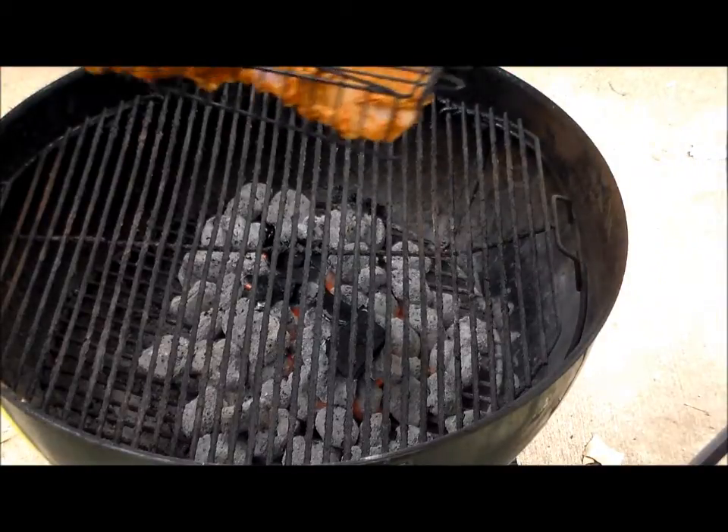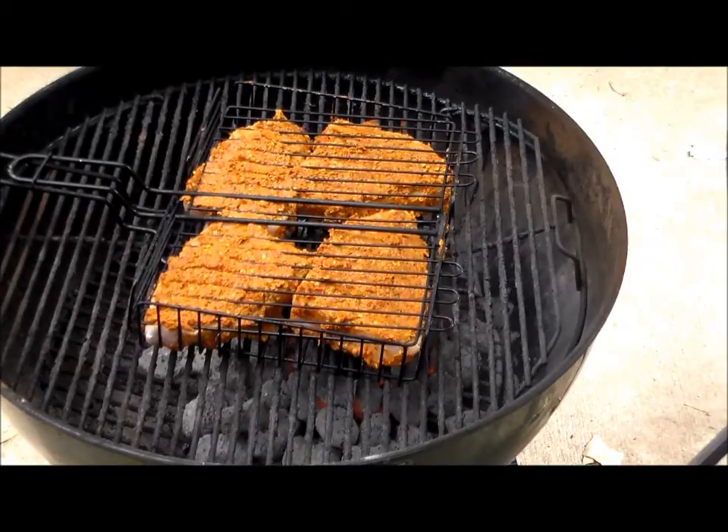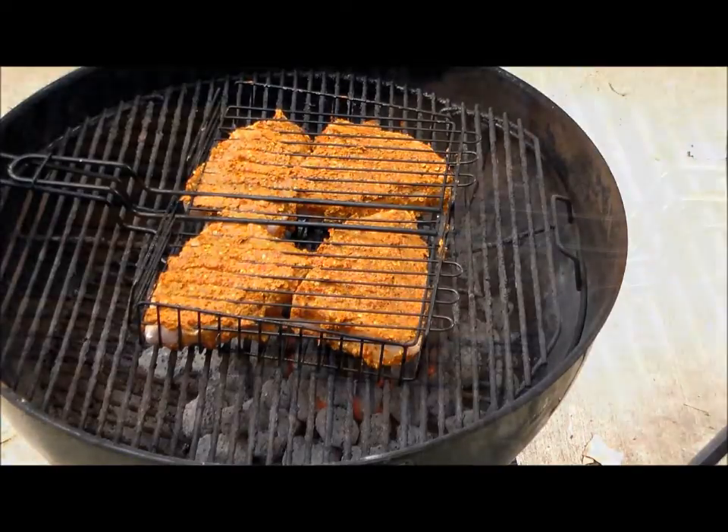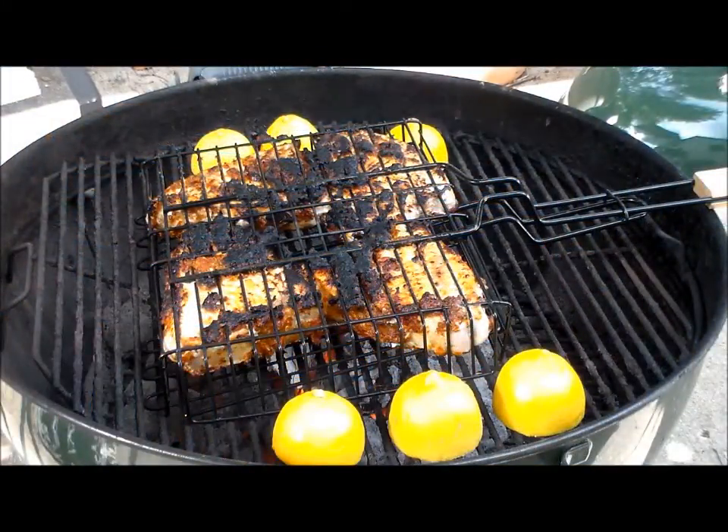Here we have the hot grill and the fish, and we're going to start cooking them. Now we flip them over — they're smelling delicious. I don't know if you can see the smoke coming out, but it is awesome. I've also put some lemons cut side down to heat them up and grill them a little bit to squeeze over the swordfish steaks.